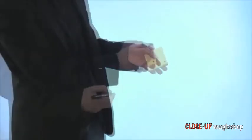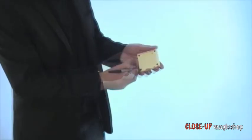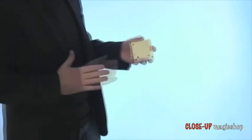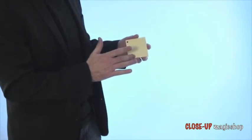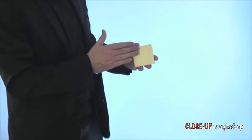Hi, my name is Richard Griffin. This is the Matrix Pad. One sticky notepad, one pen, and then you proceed to draw a spot in each corner of the pad. Then with a rub of the finger, one by one, you magically move those spots until they all end up in one corner of the pad.